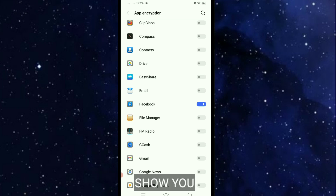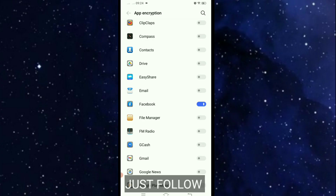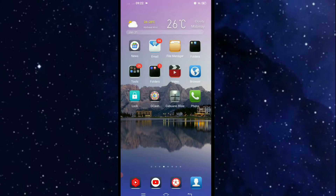For this video I'm gonna show you how to enable fingerprint lock in your Facebook. Just follow these easiest tips. Let's start — first, open your Settings.